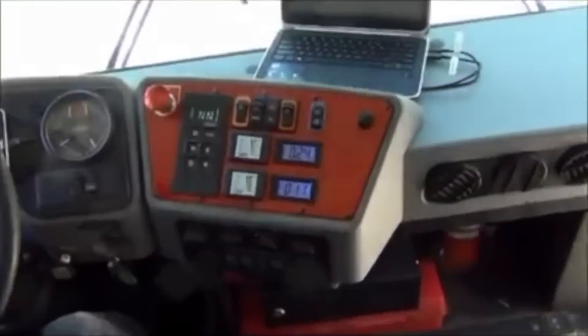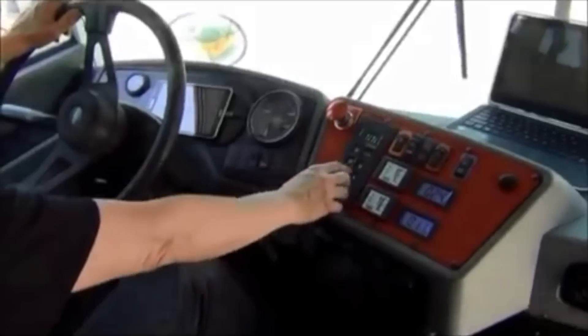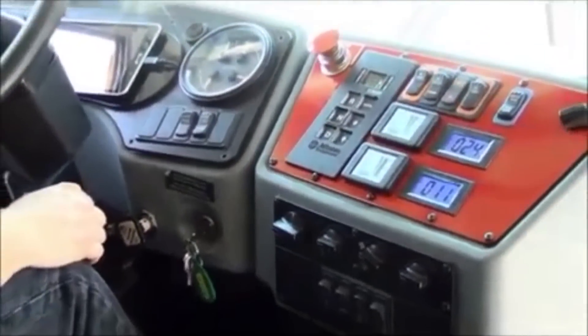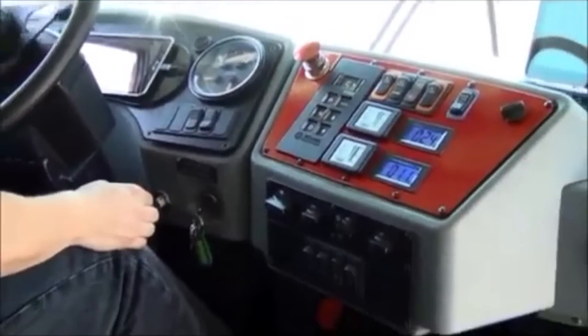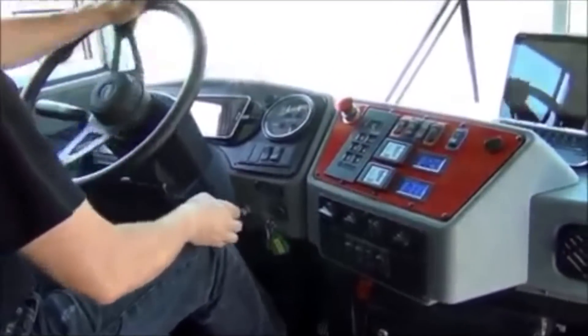You're going to see our digital displays. Everything's the same — just simply press drive right here. There is no training on this bus. It drives, acts, air brakes, pump up exactly like the old diesel version. You're not even going to know it's electric when you're driving it.